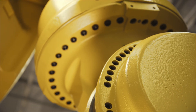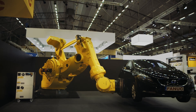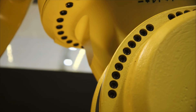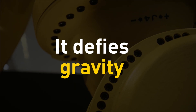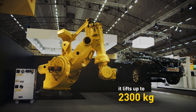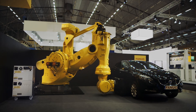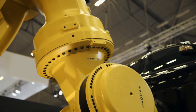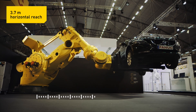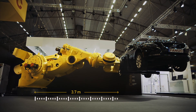The 6-axis FANUC M2000IA 2300 industrial robot provides a completely new perspective on high payload applications. Capable of lifting 2.3 tons, it brings flexibility and precision to a wide range of industries. Very large work pieces are no longer a problem thanks to its long 3.7 meter horizontal reach and generous 4.6 meter vertical lifting stroke.